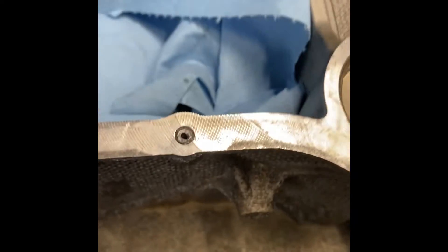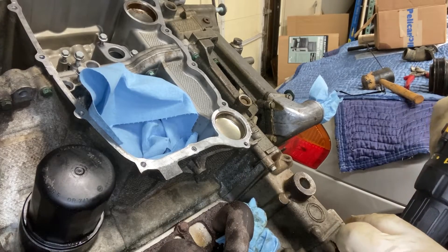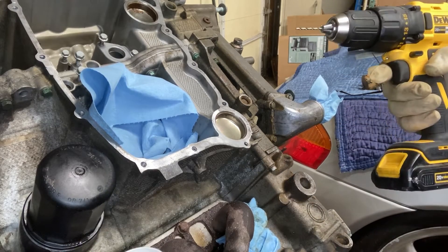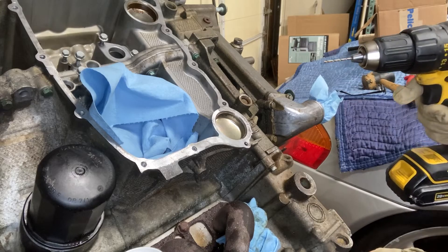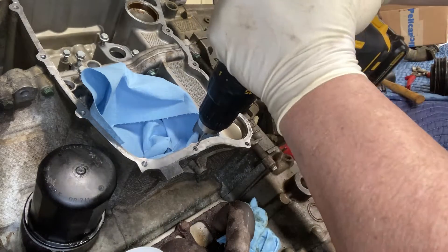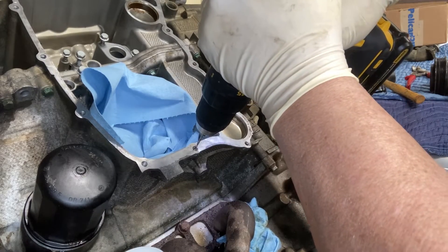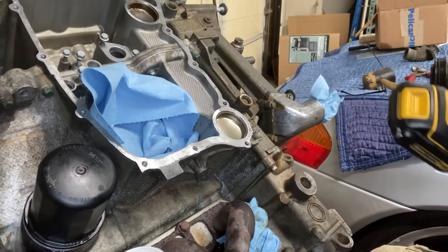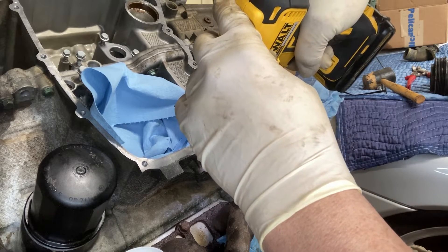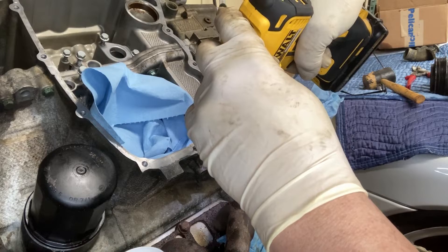I know drilling through a bolt doesn't make for great video, but I just want to show you the advantage of stepping up in small steps. I've gone up about a sixteenth of an inch. This is just slightly larger than the hole. I've got a little bit of lubricant on there. Make sure your bit is tight enough because it's going to bite into metal. The slower you go, the better results you're going to get.